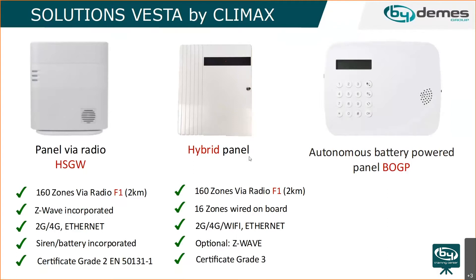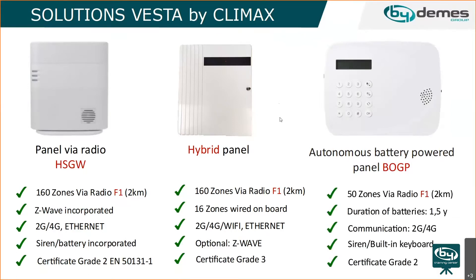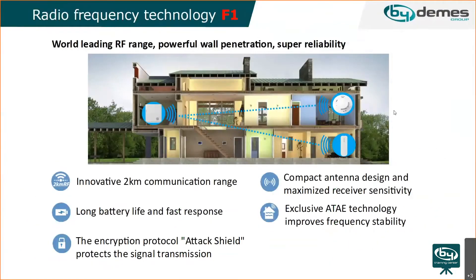The next panel is the autonomous battery-powered panel — completely battery powered — which can be used in many applications, such as on a boat or even a truck. It has 50 zones, approximately one and a half years of battery duration, available in 2G and 4G models, with a built-in siren and keyboard.